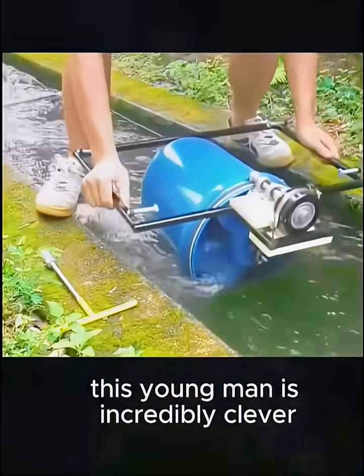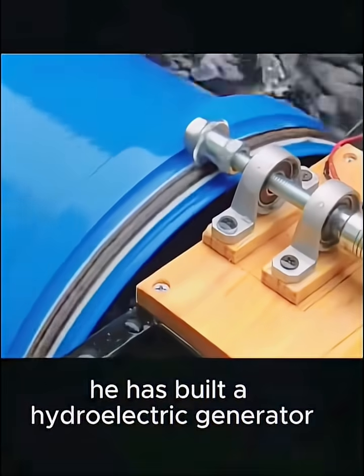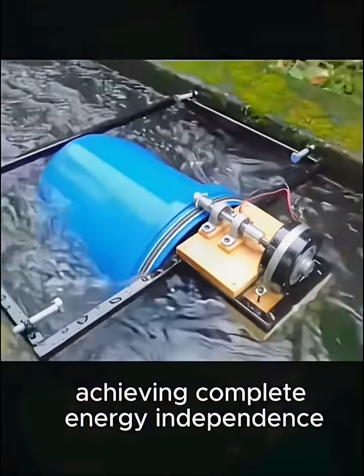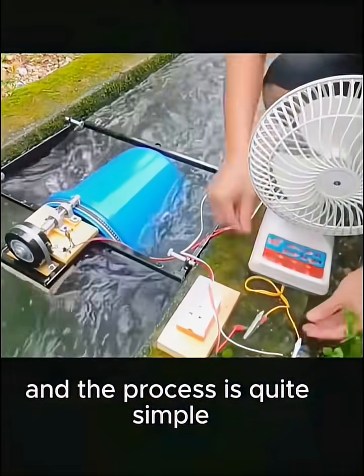This young man is incredibly clever. While others are still paying their electricity bills, he has built a hydroelectric generator, achieving complete energy independence. The production cost is less than $5, and the process is quite simple.